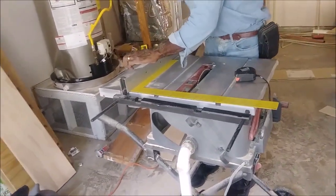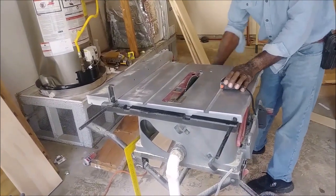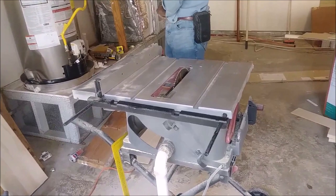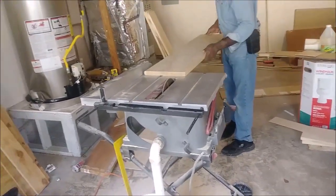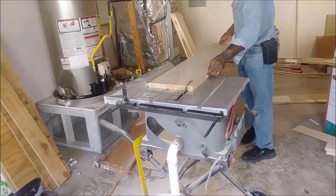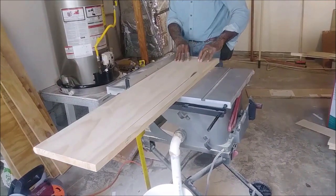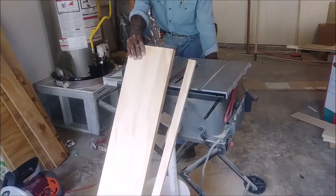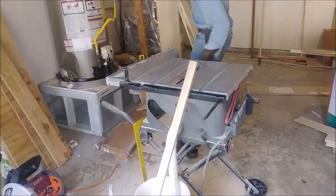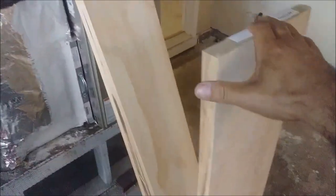I just want to tell you that every stair has a different length — a little bit of length difference — but the width of them is the same: 9 and 7/8 inches, actually 10 and a half. You can see how we cut it here with the table saw. We just cut this one now and it's an excellent cut. This is a very cool table saw — you can buy it at Home Depot.